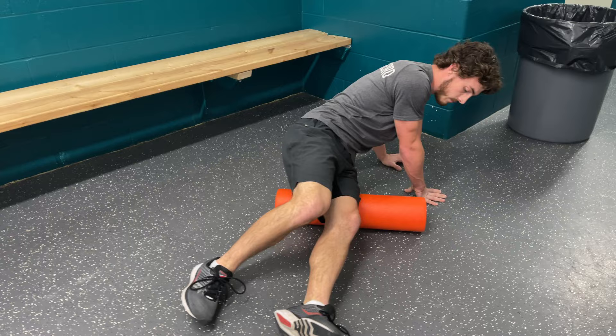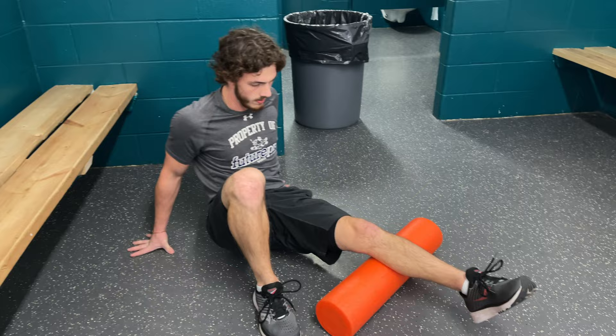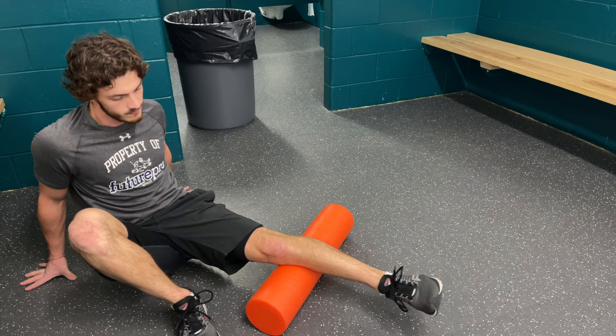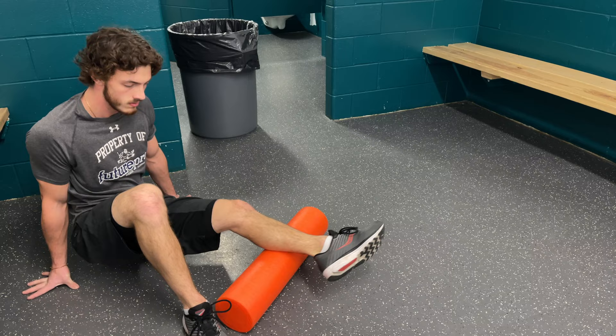The basic premise with foam rolling is it helps activate and warm up the muscles, gets you feeling a lot more loose before you get on the ice, addressing any residual aches and pains and helping mitigate some of the delayed onset muscle soreness.